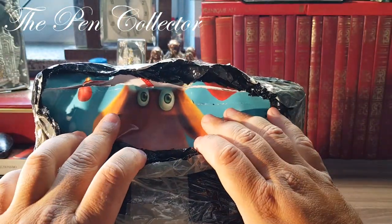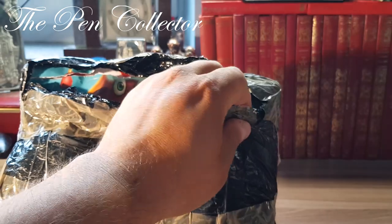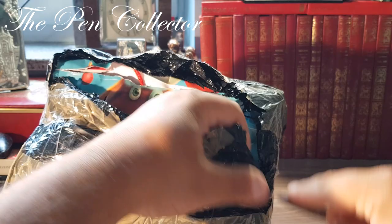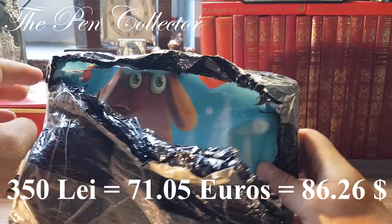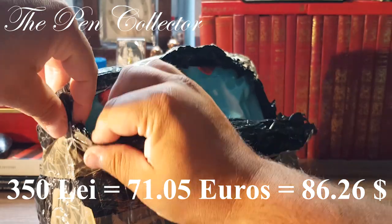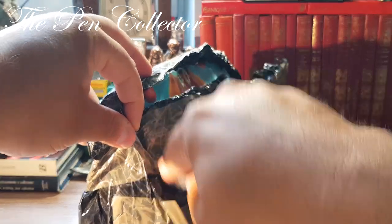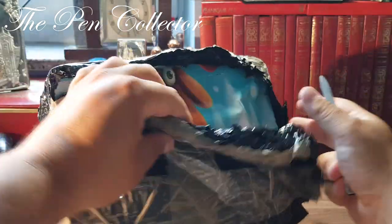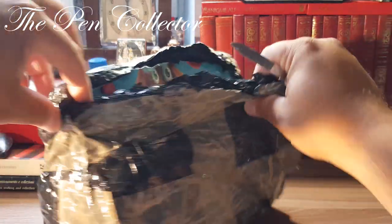So the seller sent me everything packed in this bag with a reindeer or a dog on it — I'm not so sure, but we will see in a minute. By the way guys, this pack cost me 350 lei, which means I paid for the whole content 71.05 euros or 86.26 dollars. I will tell you the price separately for each piece of content.